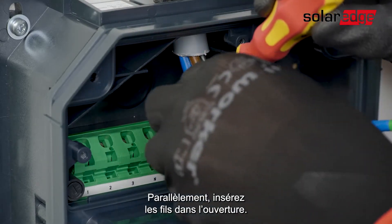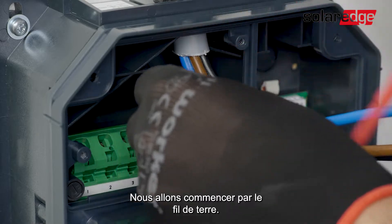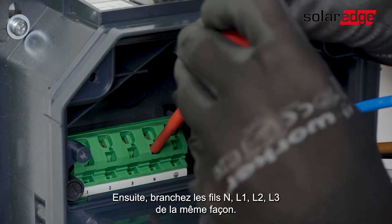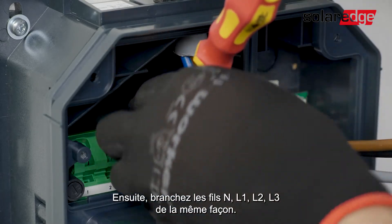Press the screwdriver firmly into the terminal until the contact opens completely. In parallel, insert the wires into the port. We're now going to start with the grounding cable — connect it to the grounding port, then release the screwdriver. Next, we'll connect the neutral, L1, L2, and L3 in the same way.